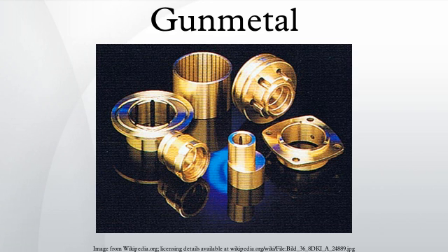Gun metal ingot is a related alloy where the zinc is replaced by 2% lead. This makes the alloy easier to cast, but it has less strength.